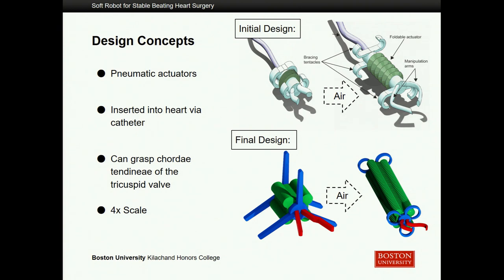This is ultimately a pneumatic actuator, meaning it takes in air to move — actuation just means movement. It's inserted via one catheter, meaning it can have multiple air inputs, but they would all need to have a common end. It would have to grasp onto the chordae tendineae attached to the tricuspid valve and restrain them. For manufacturing purposes right now, we're working four times the scale of what would actually be inserted, so when I say something moves seven inches, don't be concerned — that wouldn't be inside you.